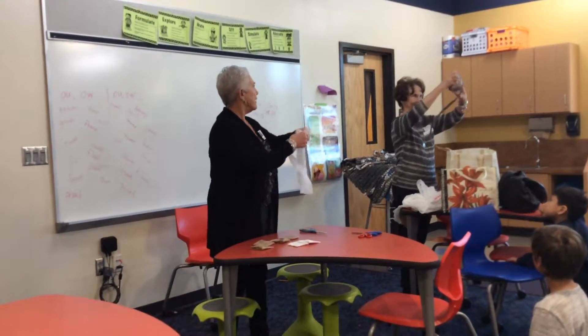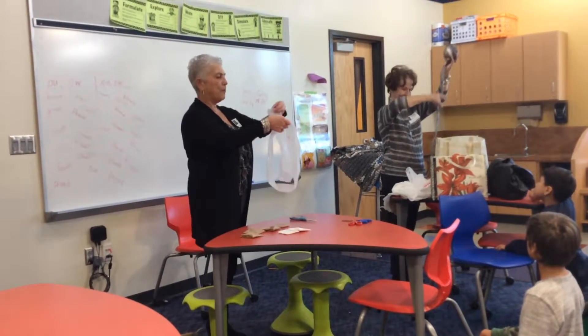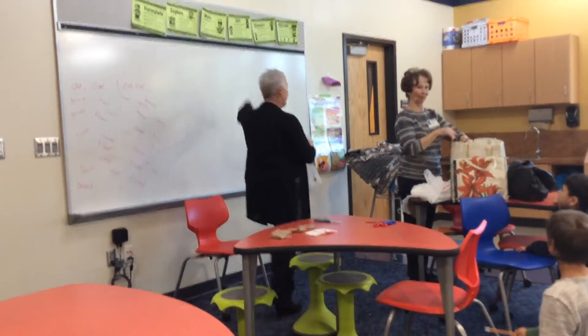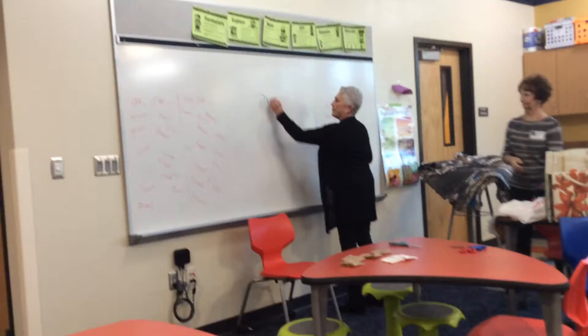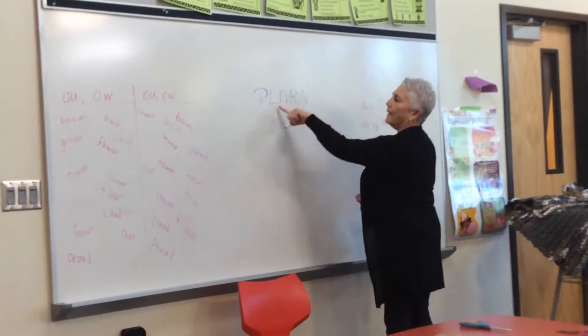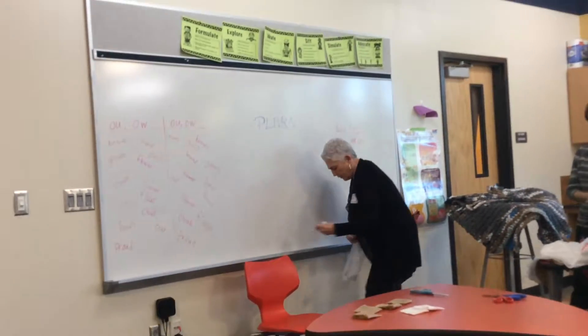You end up with this, and this is what you need to make the plarn — plastic yarn. What was that word called? Plastic yarn. Which is called what? Plastic yarn. We took two words and kind of smushed them together.